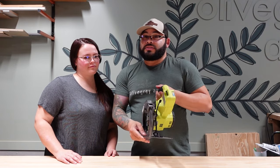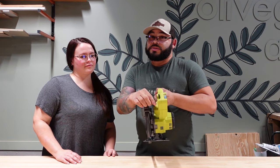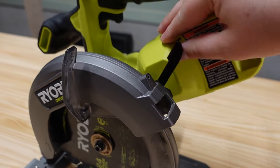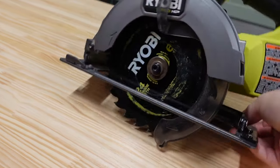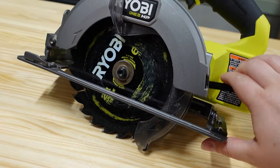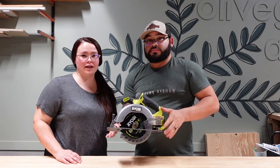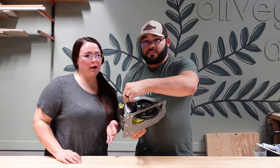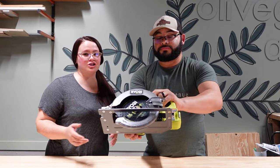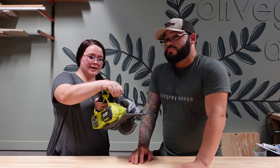Back here we have the depth adjustment. You always want to make sure your blade isn't cutting more than it has to. This one has a lever — you pull it up, it's loose, and the foot moves so the blade can go deeper or shallower. For something like a one-by-three, which is not quite an inch thick, you'd set this to about an inch and it'll go through the wood no problem.